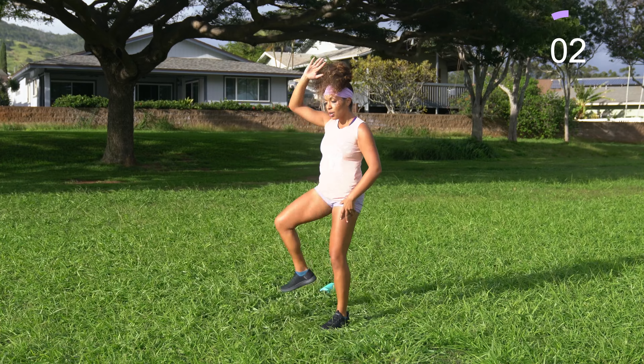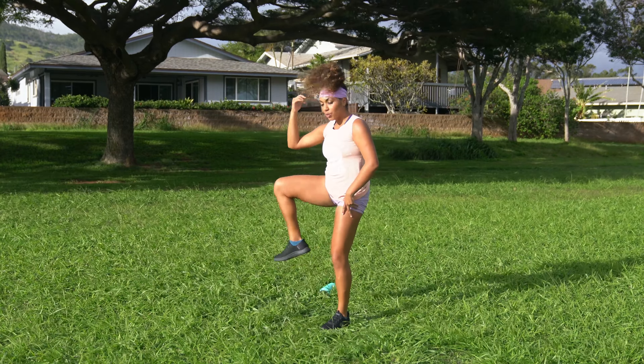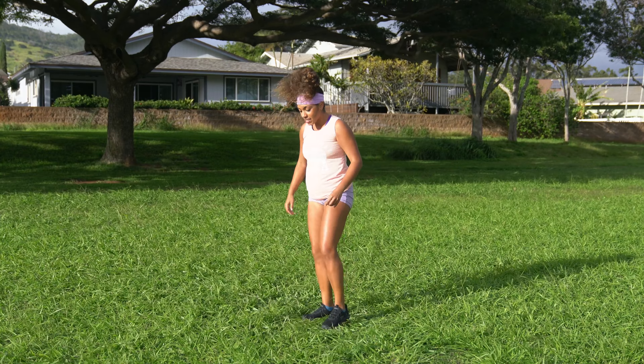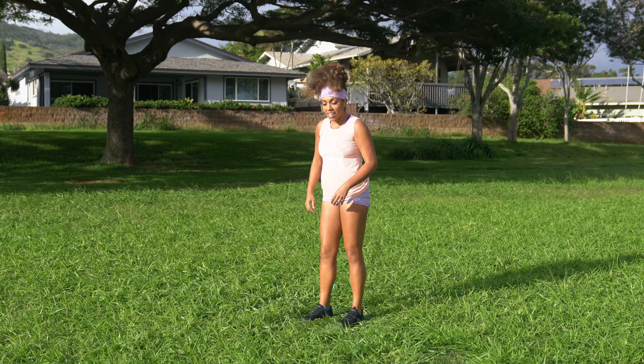Shake it off — same thing opposite side. Switch your weight over towards the right foot. We've got 30 seconds on the clock. Let's work. A lot of times it takes a beat to find your balance on the opposite side, so show yourself some patience. Give it a few seconds and you'll get the hang of it. I keep thinking about those whales. I was telling you guys I saw whales, and I'm like, you know what, I really should go whale watching here — get more of a closeup.